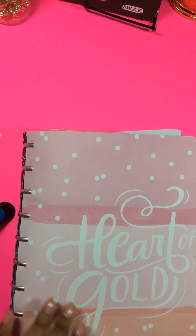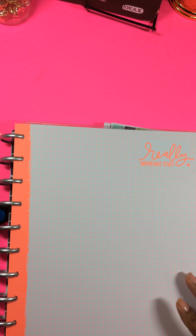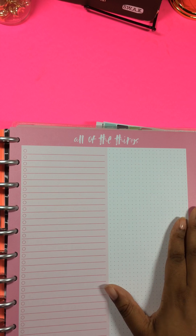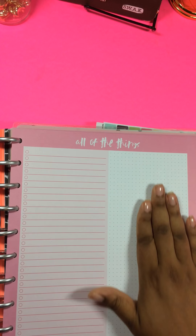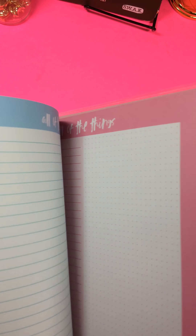Behind my last tab this is where I have my graph paper. This is not the graph paper that came with it — this is the one that was sold separately. This one's in the bright neon orange — this is really important stuff. And then I also added these sheets that I bought separately. These are the ones that say All the Things and it has a checklist on one side and dot grid on the other, and it's pink on one side and blue on the other.